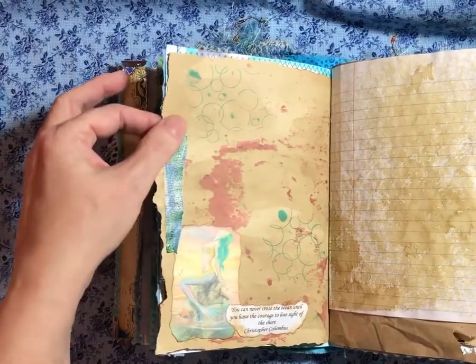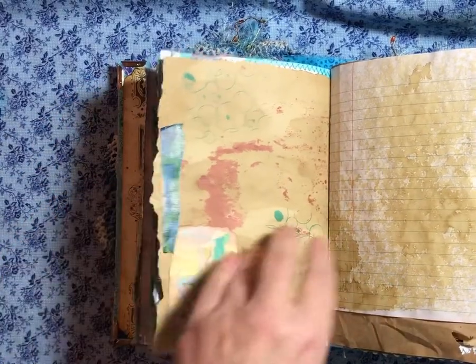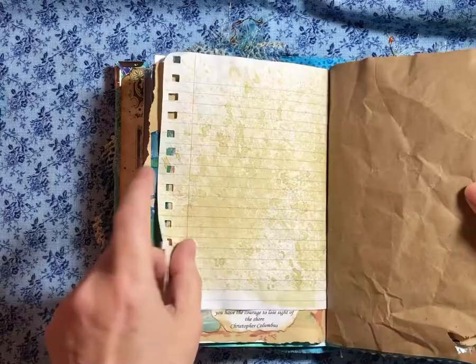I forget who I saw do that, but I did a video of it and it came out the second time. So I like that.